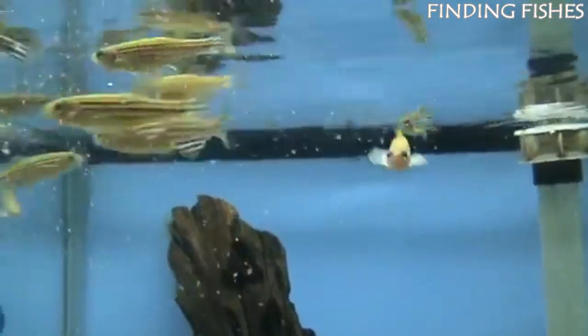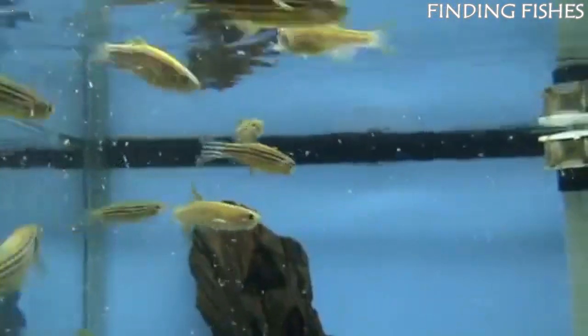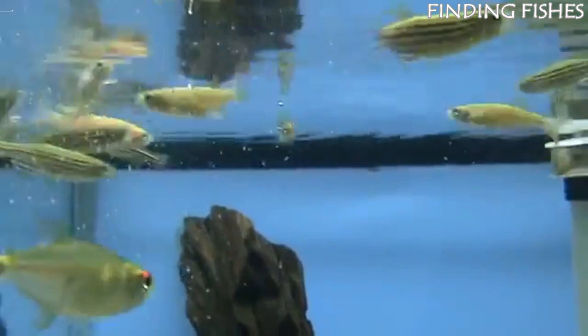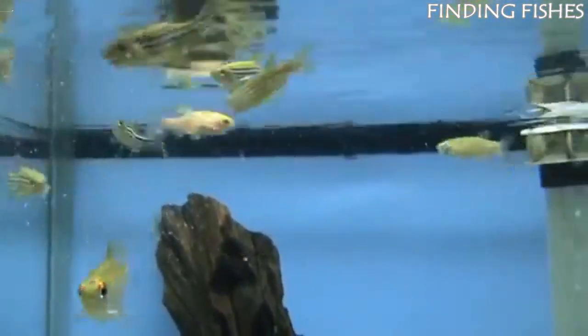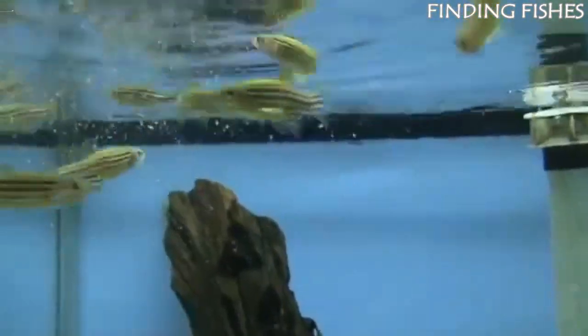Zebra danios are easygoing and playful — quite active, spending their days darting throughout the tank. Unlike other species, these fish are not exclusive to one part of the tank. While they prefer the middle and top of the water column, they'll venture anywhere. They should be a great tank mate for Denison barbs.